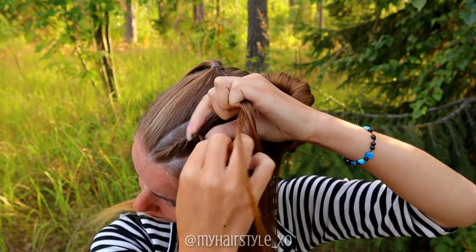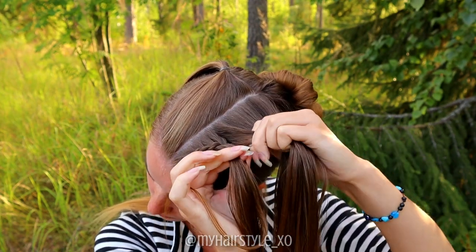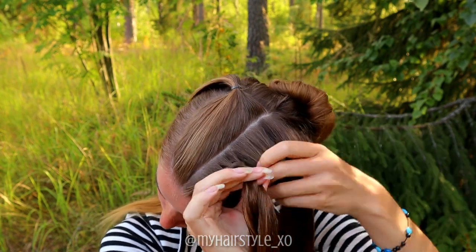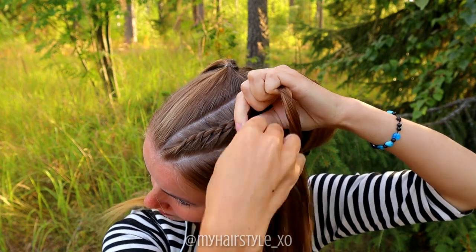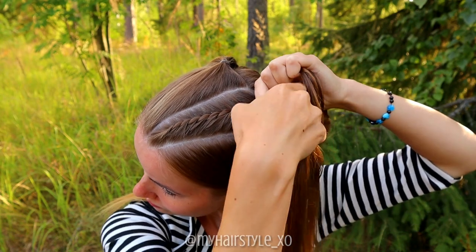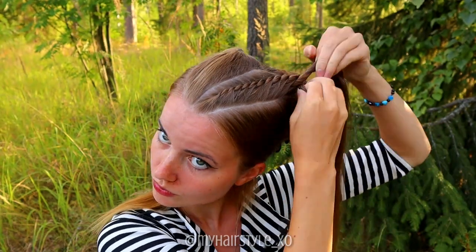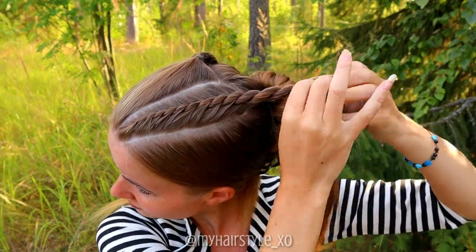Twist left, spin right, add hair again. Twist left, spin right, add hair to the bottom section. Keep on braiding like this until you've braided the whole section into this braid. I braid a little bit extra after the last additions so the braid will reach better to the top knot.